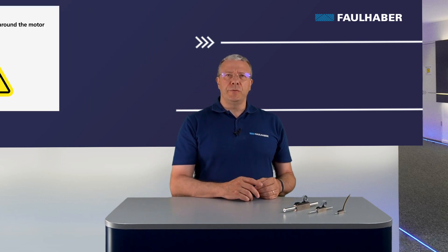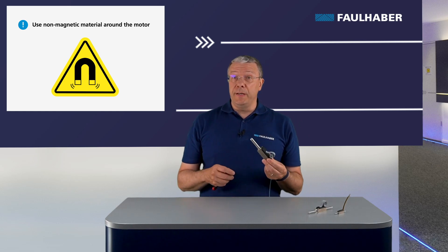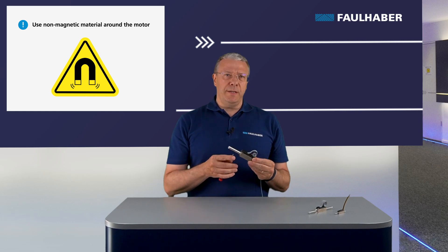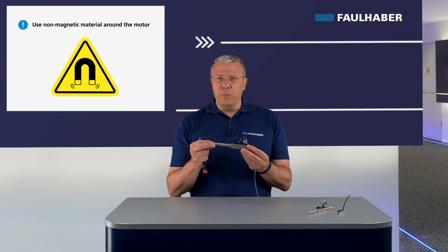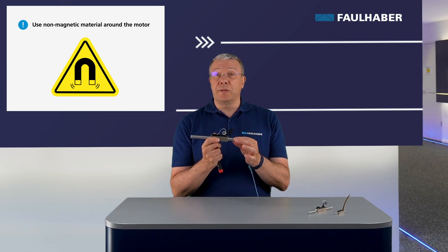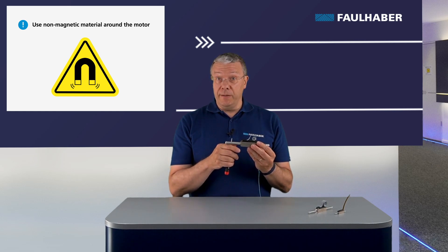During operation, the linear motor has moving magnets. The space surrounding the magnet road must be free from ferro debris and the mounting screws must be non-magnetic. Using standard steel screws, which are susceptible to magnetic fields, the road movement will be affected by the magnetic attraction between the screw and the road. Use non-magnetic material near the motor.